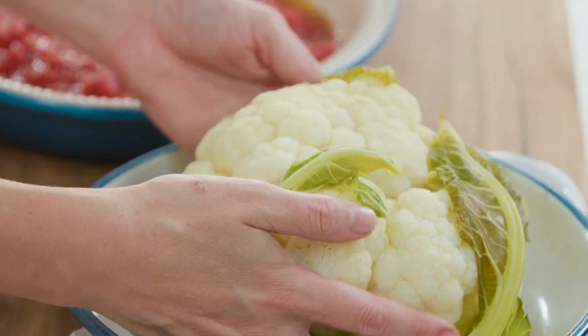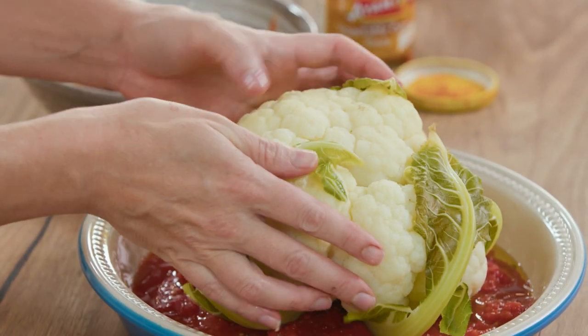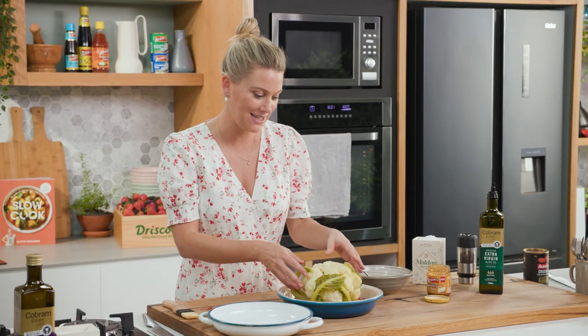The cauliflower has just been steamed with the leaves on for about five to ten minutes until it's still firm in the centre. I'd just like to give it a head start before we place it into the oven.